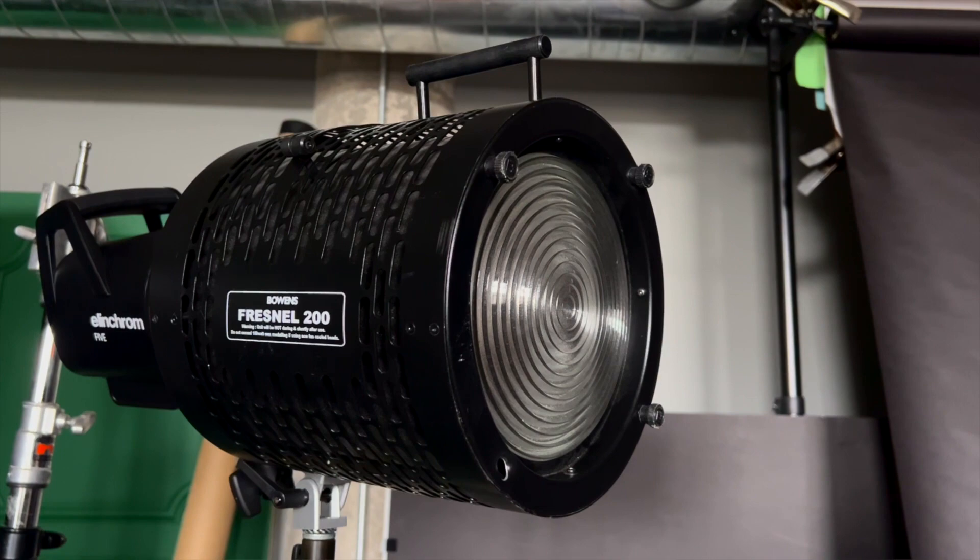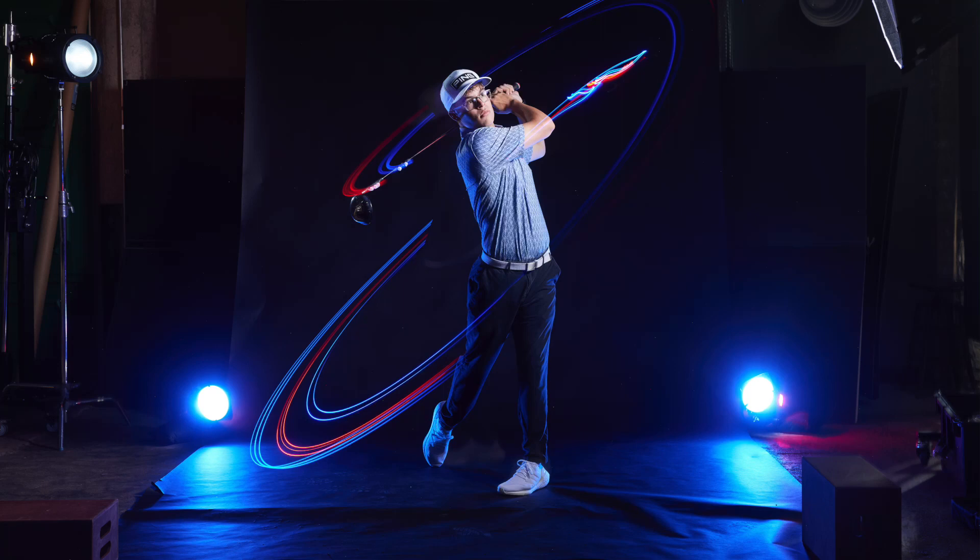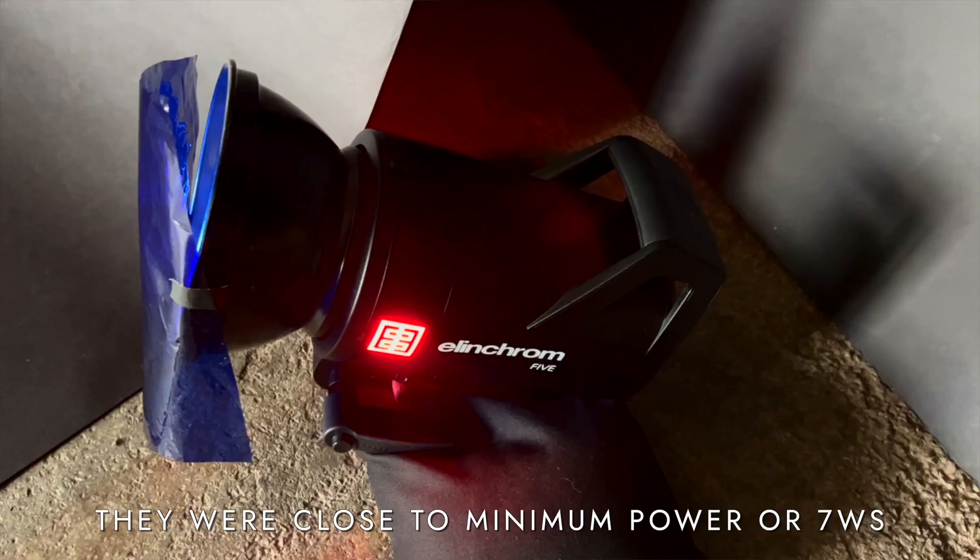Next, we added a Bowens 200mm Fresnel placed directly opposite the Parabolics 35D to create really great edge lighting and separate Kyle from the background, adding to the drama. I hoped it would also illuminate the shaft of the golf club and give us some nice rim lighting. Then down on the floor, we used two lights with blue gels and grid reflectors placed on sandbags pointed up at Kyle. I did make a mistake with the placement of those lights, which I'll follow up on later.